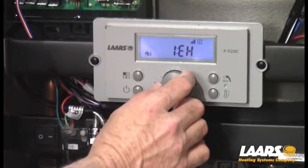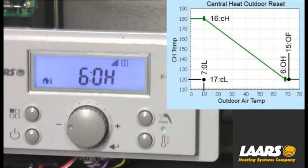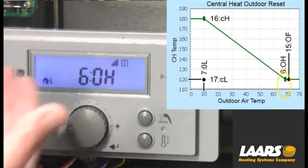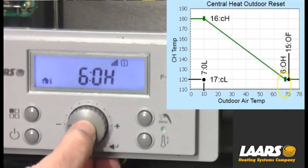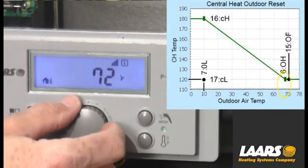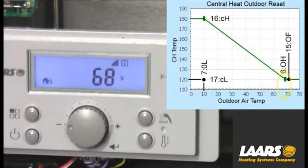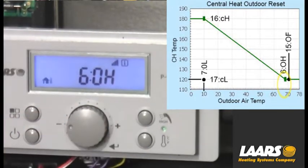The very first thing I want to do is scroll to 6OH. That stands for the outdoor high temperature. All of this information is in the manual and the startup guides. With 6OH selected, press the select button and now I can adjust that. In this case, I'm going to use 68 degrees as my example. Adjust it to 68, press select, and I've now stored my outdoor high.